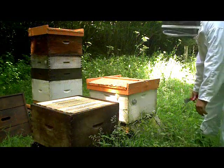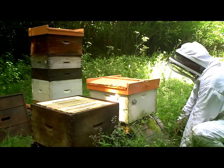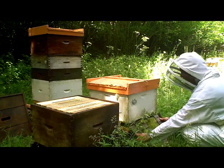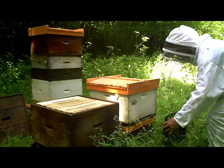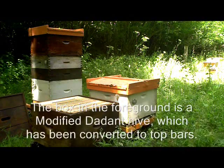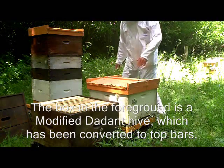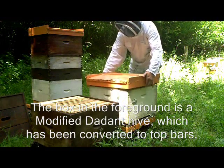The first thing I'm going to do is remove this landing board here, because that's not going to be needed. Now I'm going to lighten the hive slightly by taking the roof off.